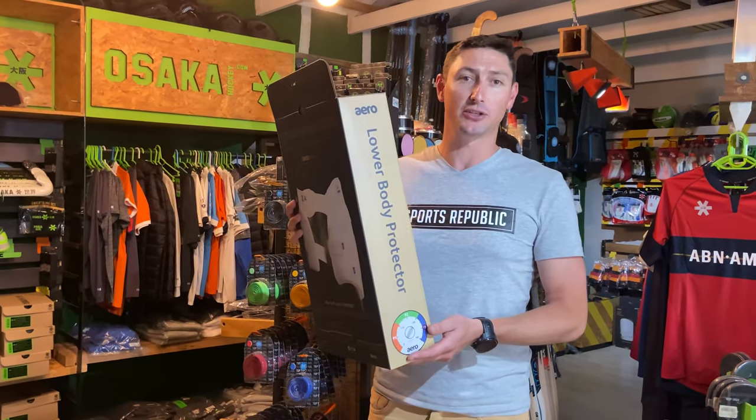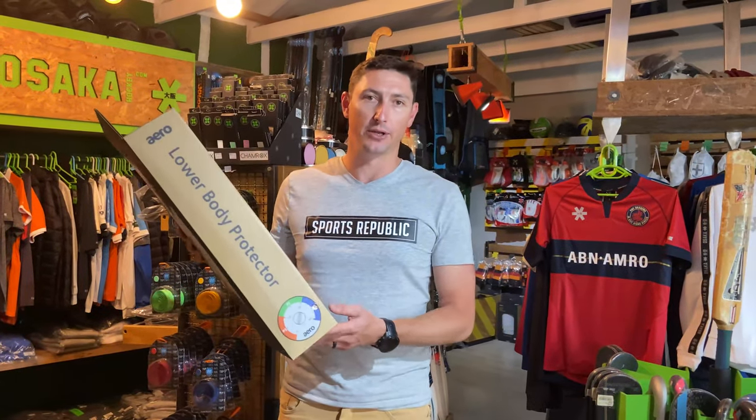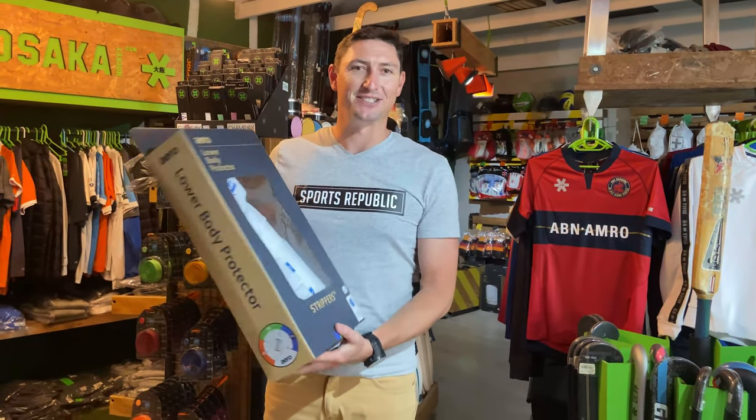If you do happen to take a shot on the thigh pad, you're going to be protected if you're wearing one of these Aero. So let's have a closer look as I start the unboxing.